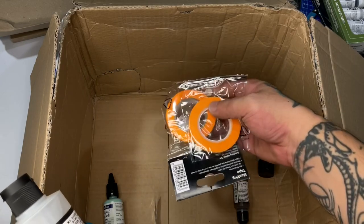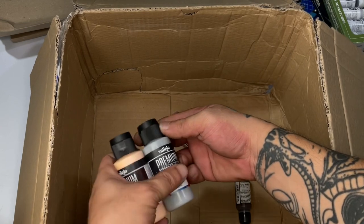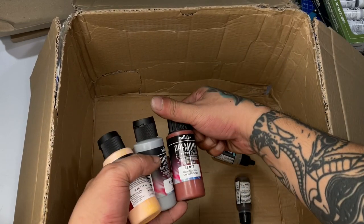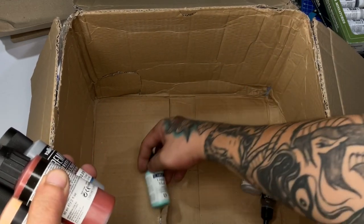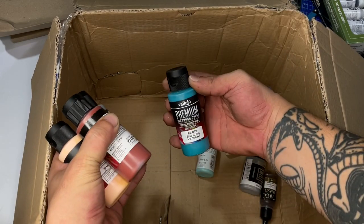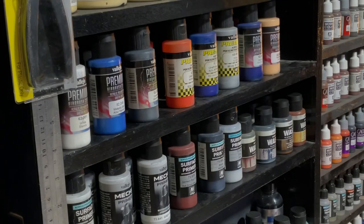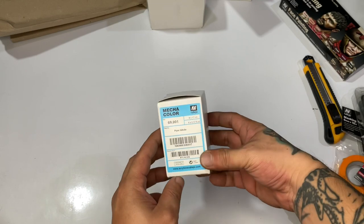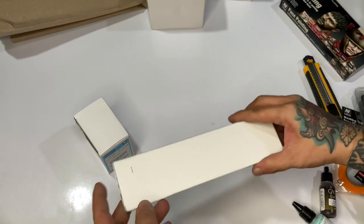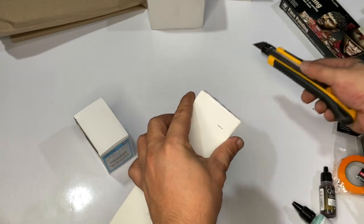We have a few Vallejo Premium paints — those were my go-to before mecha colors came out. They're polyurethane, very easy to airbrush, and fairly durable. I feel the mecha colors are more durable than the premium paints, though both are great. I only requested a few mecha colors since I already have a lot of them — being the head of mecha and sci-fi for Vallejo.